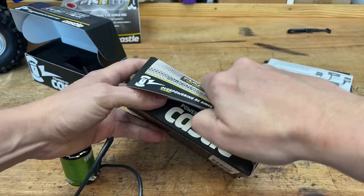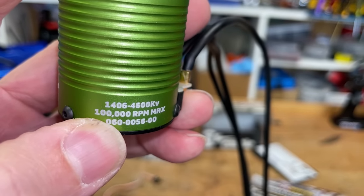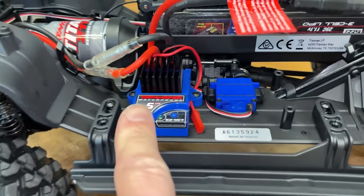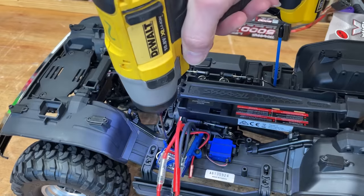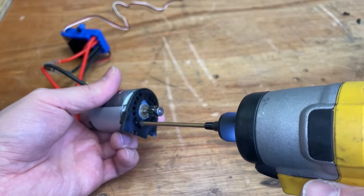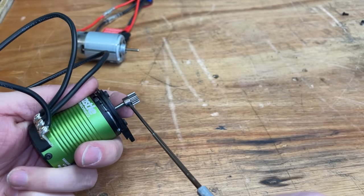And now let's fit the Mamba X Racing Edition. This motor can do 100,000 RPM, and the speed controller can do 6S LiPos. The stock setup is brushed and can only do 3S LiPos — double the S means double the volts. I'm unplugging the stock speed controller from the receiver and removing the stock motor mounting pinion from the old motor and fitting it to the new motor.